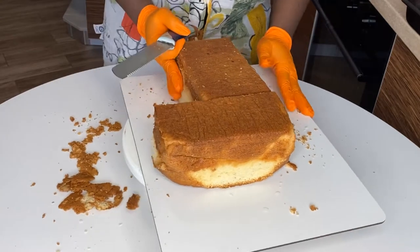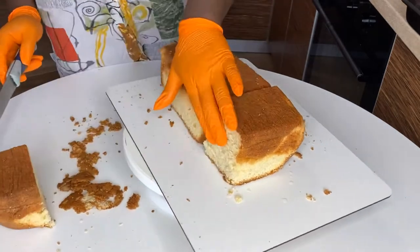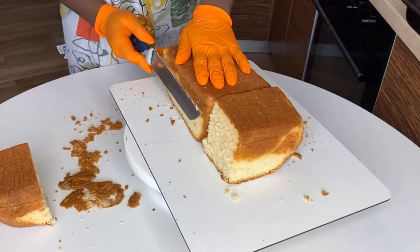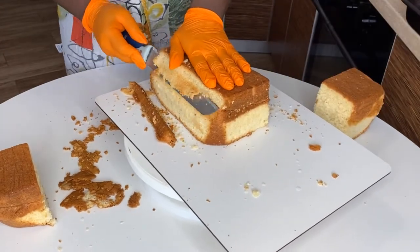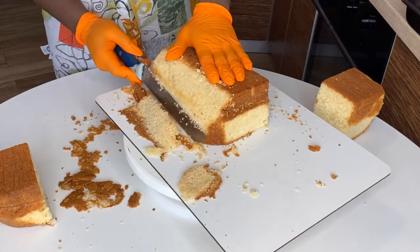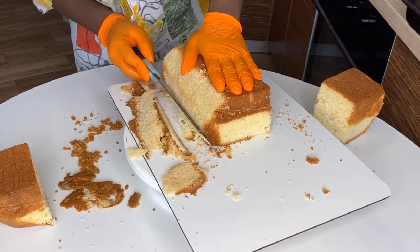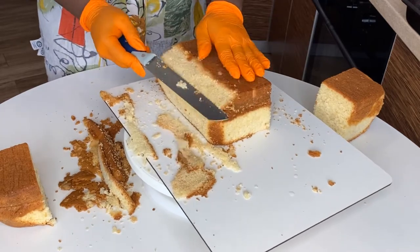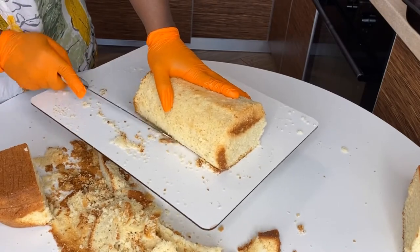Today we're going to turn this into a Moët & Chandon bottle. The first thing is to take the half we cut and start shaping a bottle. When you're shaving the cake, make sure you shave in beads — take your time. This cake took me about three hours to make.